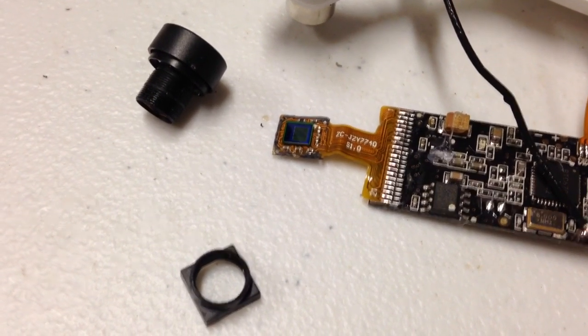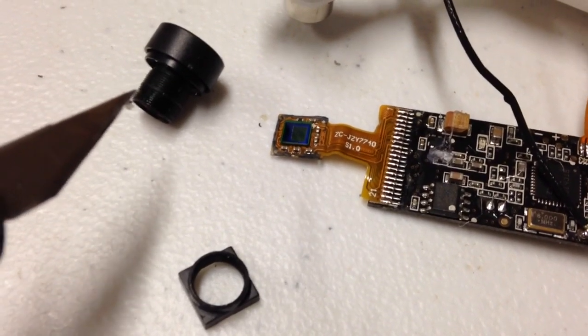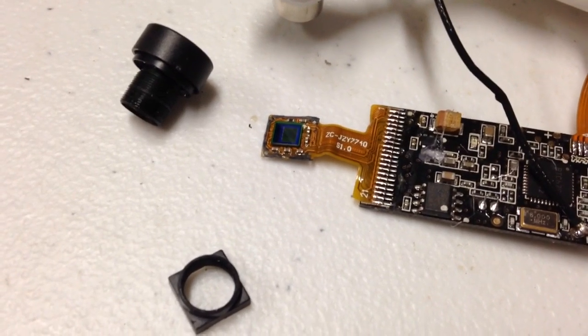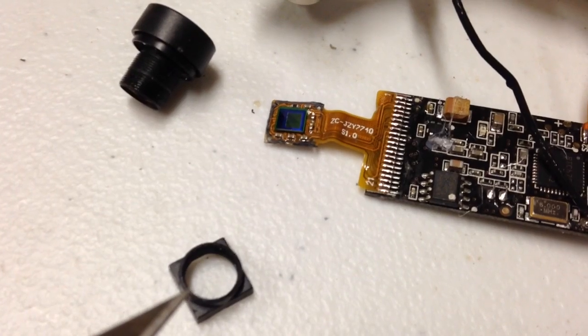All right, gentlemen, here it is. I've managed to unthread the lens. It took a little bit more force than I was anticipating, but it did come right out — did not break anything. I was able to unthread that from its original housing that was used on the 808D.